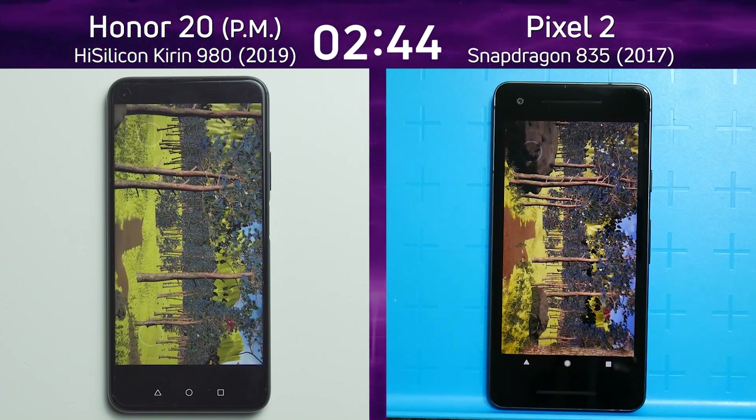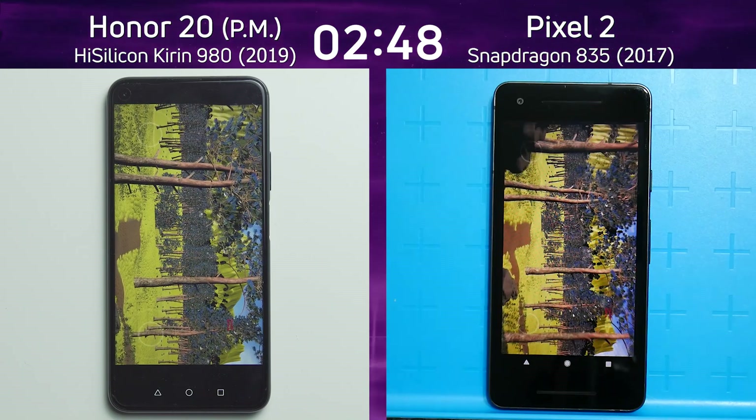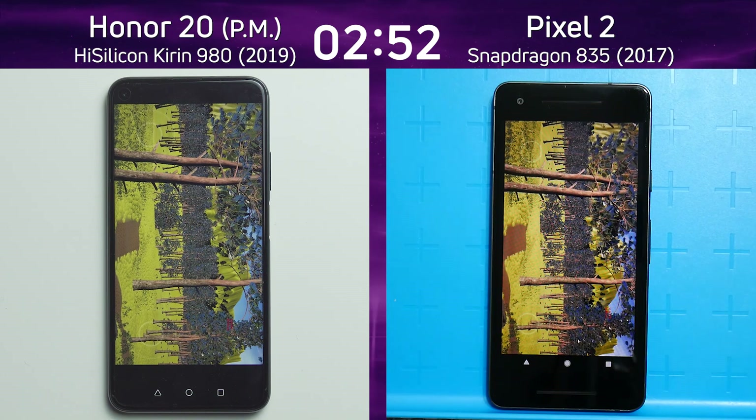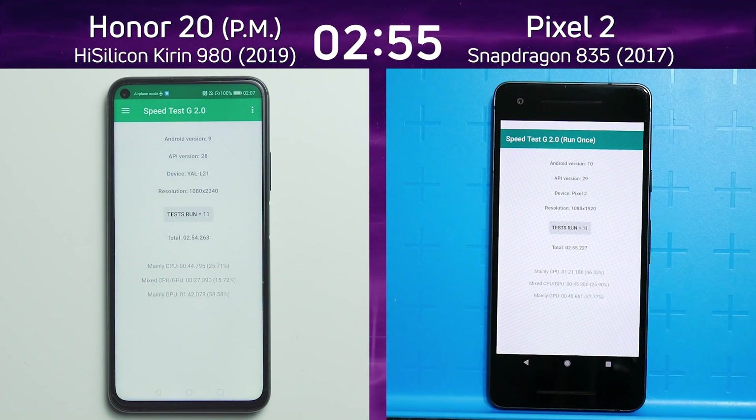If the Pixel 2 can produce that same speed throughout this Unreal test, it might actually be able to beat the Honor 20 at the very last moment. Here they both are going down the path — clearly the Pixel 2 is producing a higher frame rate. Which one's going to get there first? It's the Honor 20: 2 minutes 54.2, and then a fraction of a second later the Pixel 2: 2 minutes 55.2. A very close run indeed.